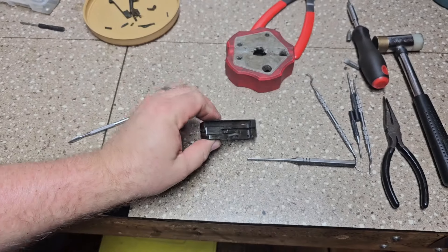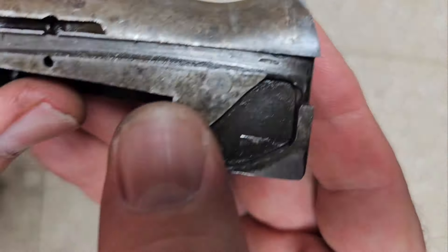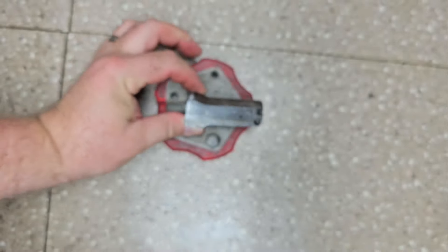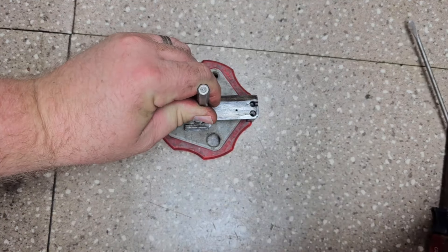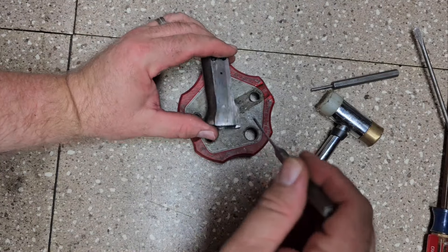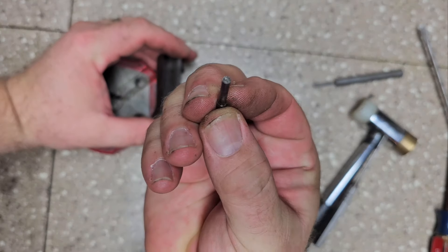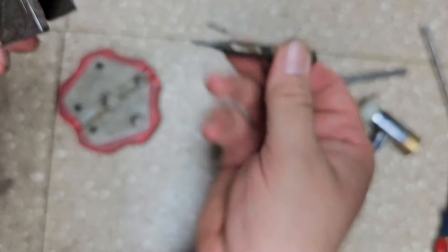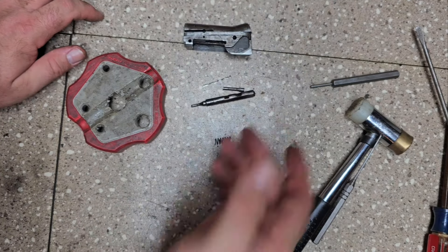I'm going to show you how to take the firing pin and spring out. You can see it now that I've actually taken it apart — before it was blended in and you couldn't see it. Basically you've got one pin you push through, get it started, then drive it straight out with a longer punch. You have your firing pin retainer pin, then your firing pin — a big beefy firing pin — and then your firing pin spring. And that's the entire rest of the bolt taken apart.